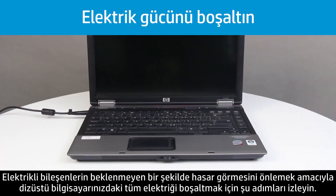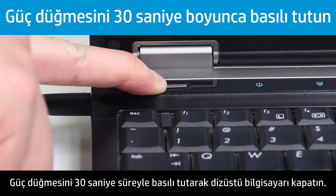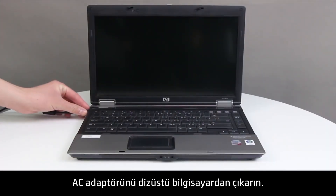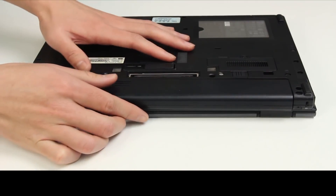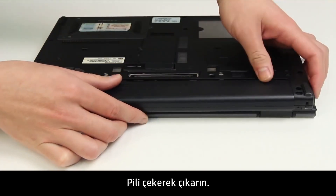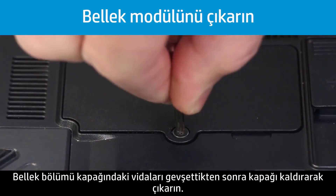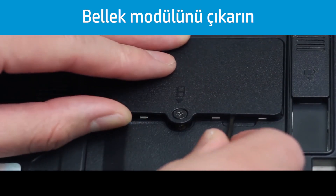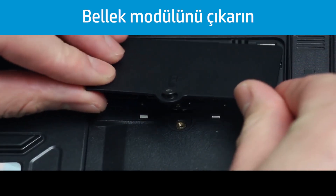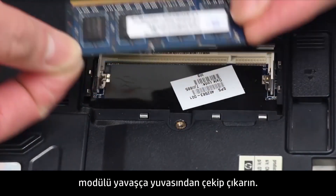Follow these steps to drain all the power from the notebook to prevent accidental damage to the electrical components. Turn off the notebook by pressing and holding the Power button for 30 seconds. Unplug the AC adapter from the notebook. Slide and hold the battery release latch to unlock the battery, then lift the battery out. Loosen the screws on the memory compartment cover, then lift up and remove it. Pull the retention clips away from the sides of the memory module, then pull the module out of the slot.